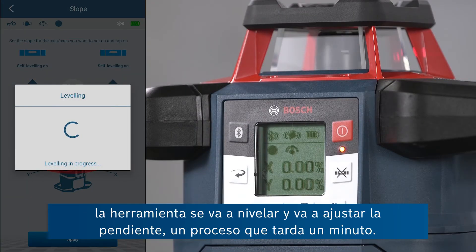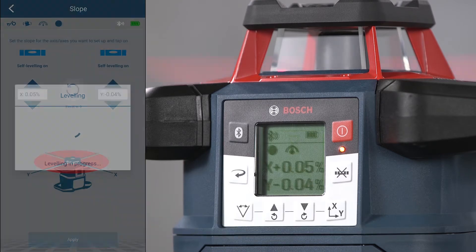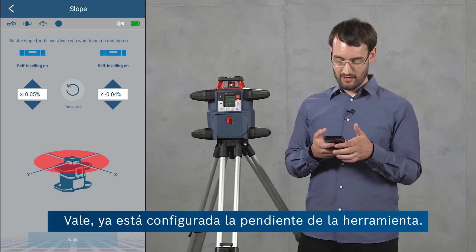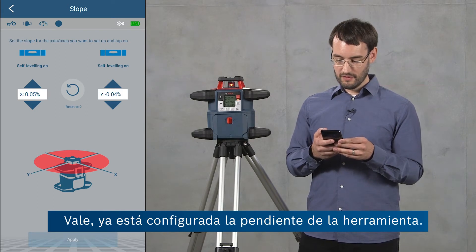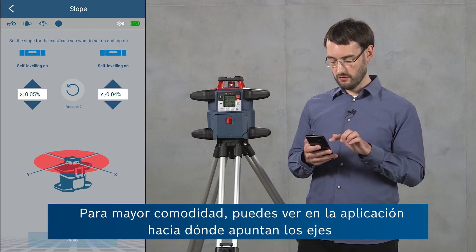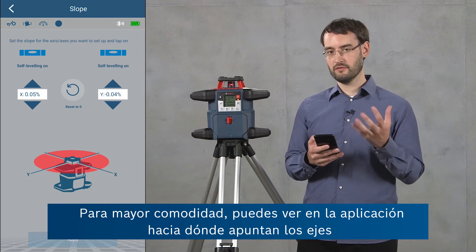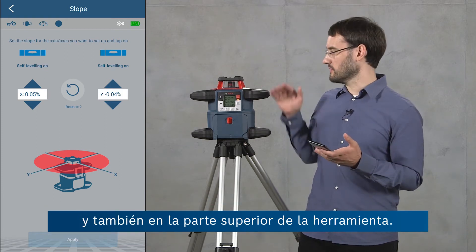If I click apply, the tool is going to level and set this slope, which will take a minute. The tool has now set the slope. You can also see in the app where the axes are pointed, for convenience, as well as on the top of the tool.